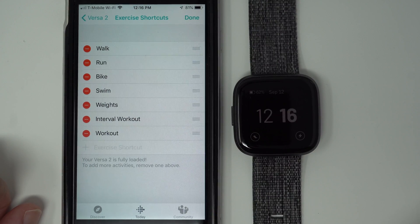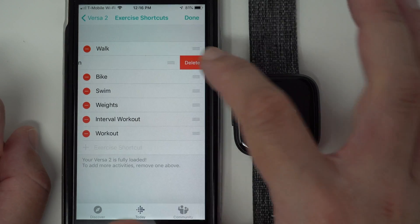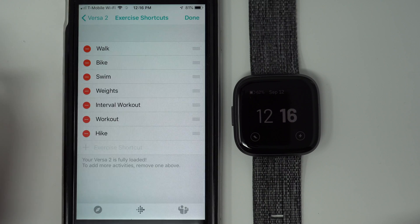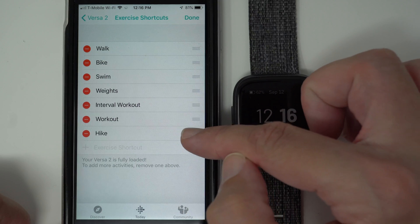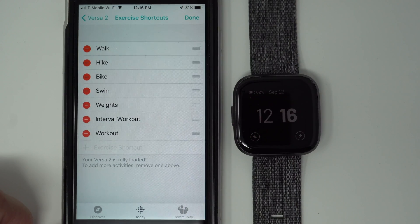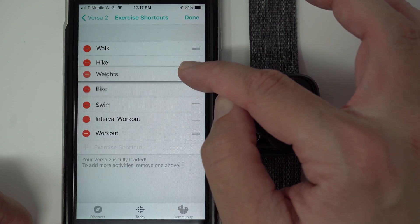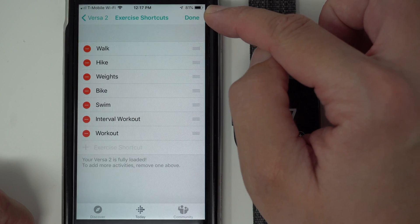You could be done here, or you could delete another workout and add one. I'm not a big runner, so I'm going to delete that one. Instead, I'm going to add hiking, and that's going to be my second most popular thing. So I'm going to drag and drop it behind Walk, and I'm also going to put weights third. So I'm done customizing mine — I'm going to go ahead and tap Done in the right-hand corner.